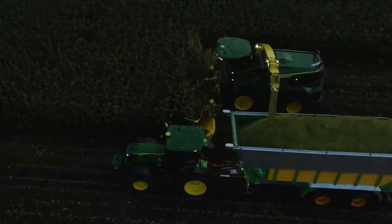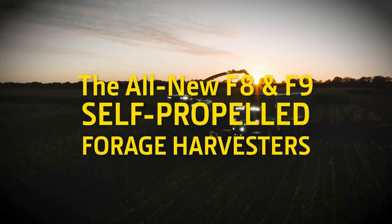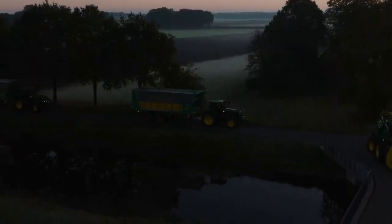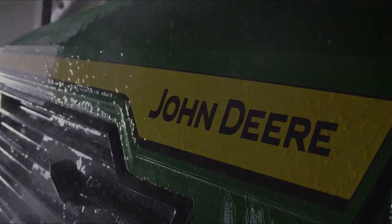More muscle, more smarts, more comfort. The John Deere F8 and F9 harvesters give you everything you need to provide the highest quality forage for your animals. Because, after all you do, well, it's the least we could do.